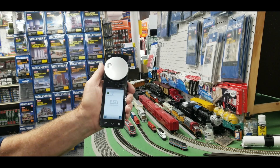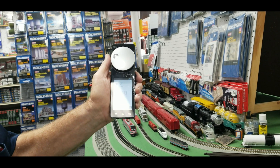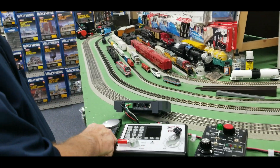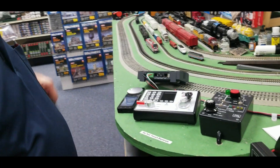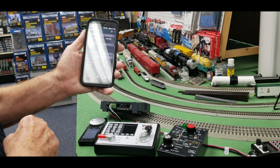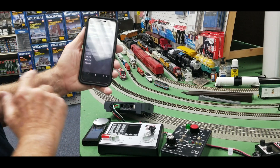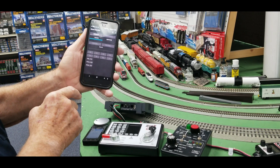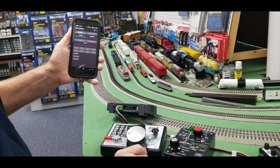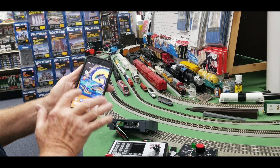This is the ECoS control system. You can buy additional throttles, or you can use your Android phone — there is an ECoS app for Android where you can control one engine. On the dedicated tablet device though, you have the ability to scroll through all four engines, just like on a normal screen.